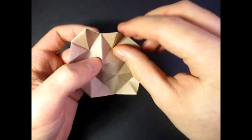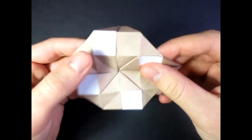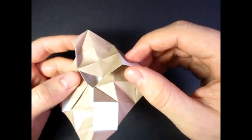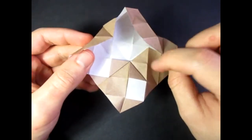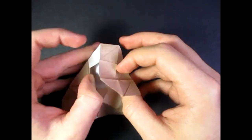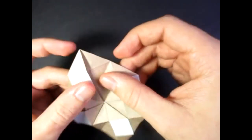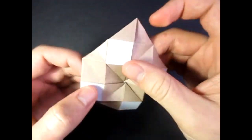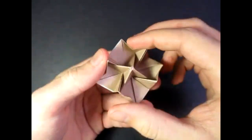And you can unfold these flaps right here, like that. And it turns into a tato envelope just like this. So you can unfold that and stick something inside. But you can stick something in there and refold the flaps like this, and it re-collapses just like that. Isn't that cool?